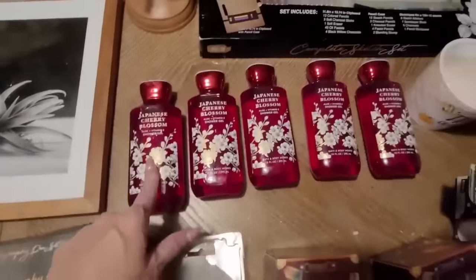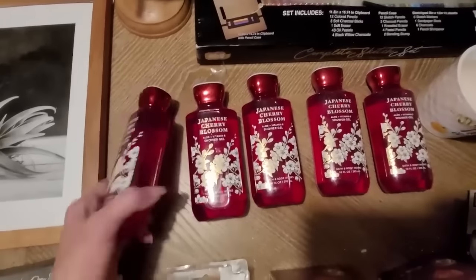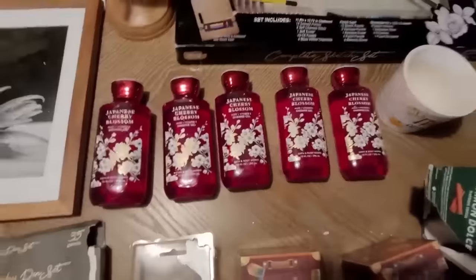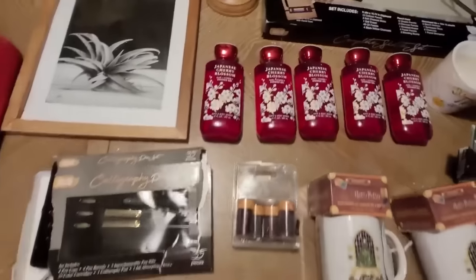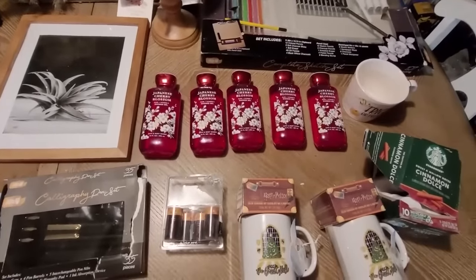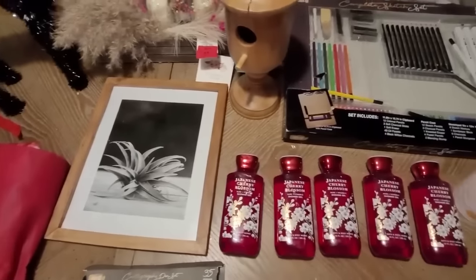Let's not forget - I was diving at Bath and Body Works and ran into another awesome diver, Jen! I got in and was able to hand her everything, great teamwork. We split what we found and I walked away with five of the Japanese Cherry Blossom shower gels - pretty nice, I know they're on sale most of the time, but what an awesome score! Thanks so much for coming along with this fun journey. Please leave a comment and share this out - I'd love to keep growing this channel.